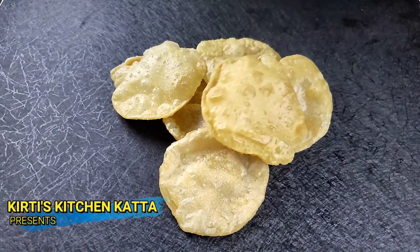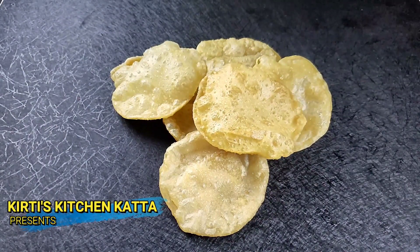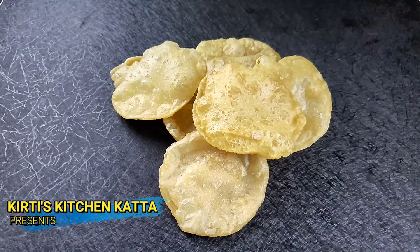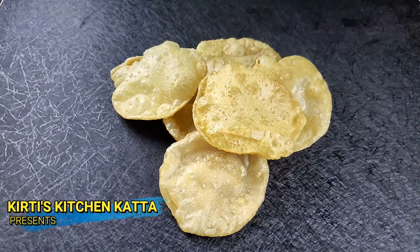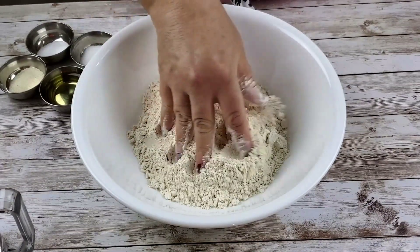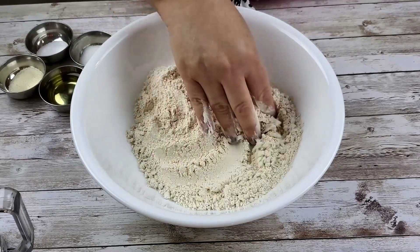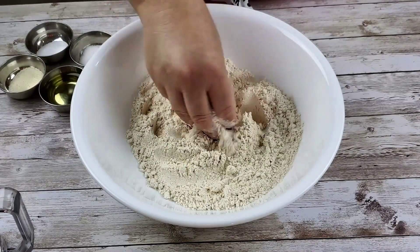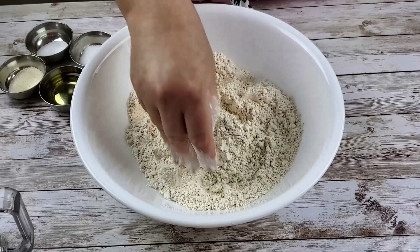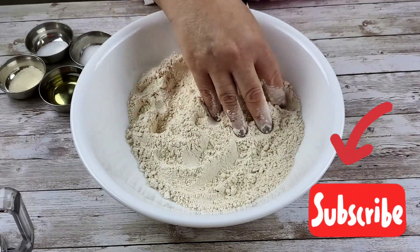Welcome to Kirti's Kitchen Katta! How are you doing today? I really hope you all are doing well. If you have not subscribed to my channel yet, please do so by clicking the subscribe button. Today we are going to make puris two ways. A lot of people asked me if I tried making puris in the air fryer, so we will be showing you how to make puris in an air fryer and the traditional way as well.